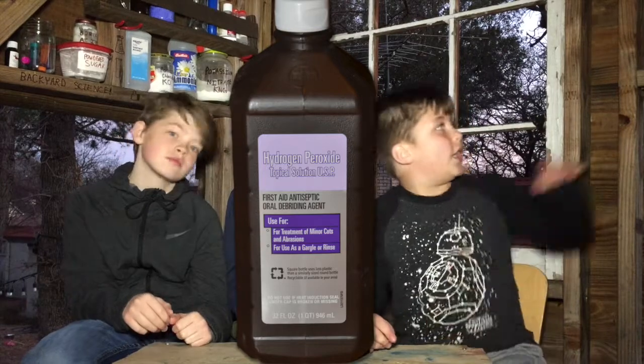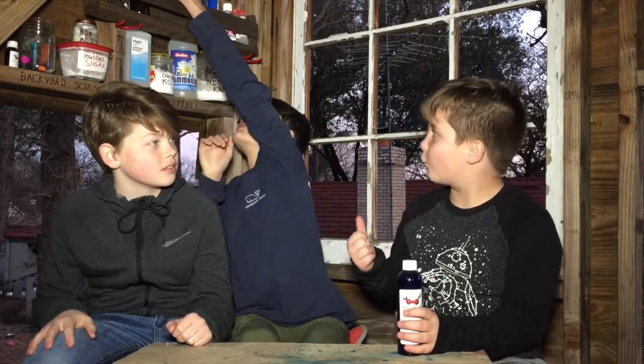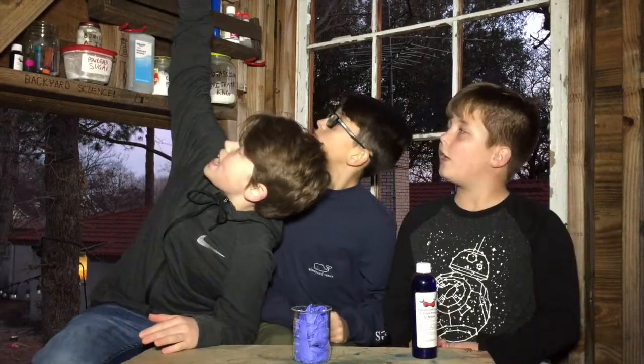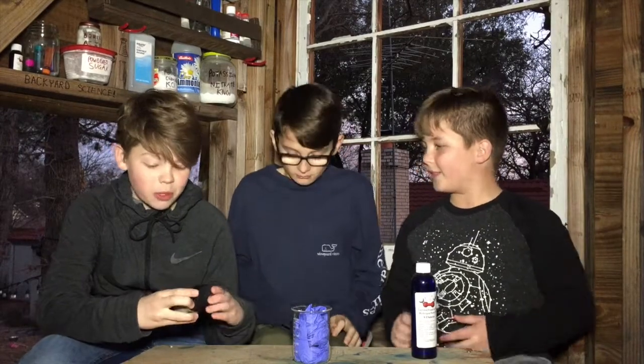Now the reason in our first video it didn't go so high and it was kind of lame is because that was 3% hydrogen peroxide. But what we have today is 30%. Now this is very dangerous — you can bleach your hands, that's a bad thing. That's why we brought rubber gloves, just in case we don't want bleach on any of our hands. And we got potassium permanganate. All these weird chemicals have weird names — like the longer the name is, the more dangerous.